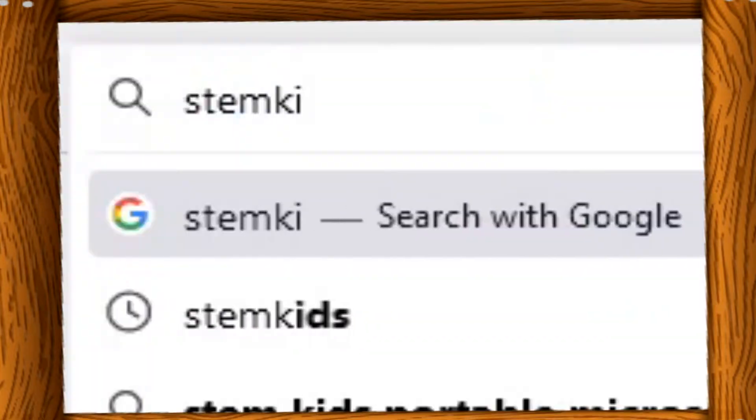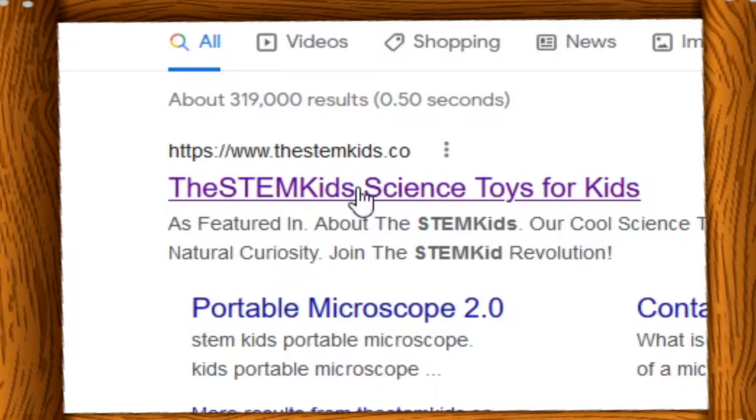STEM Kids was featured in USA Today, CBS Morning News, and other social media platforms. I am very thankful and honored for them trusting me to review their product. Mr. Anthony, thank you so much for sending me this product. I did some research and went to their website.